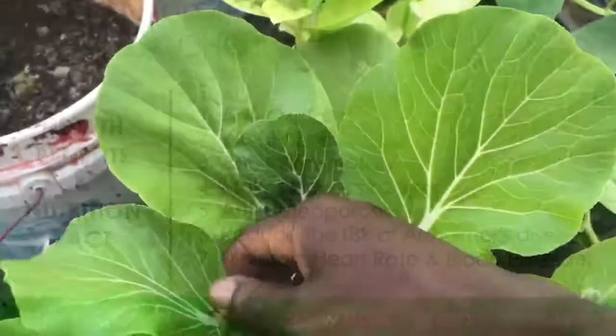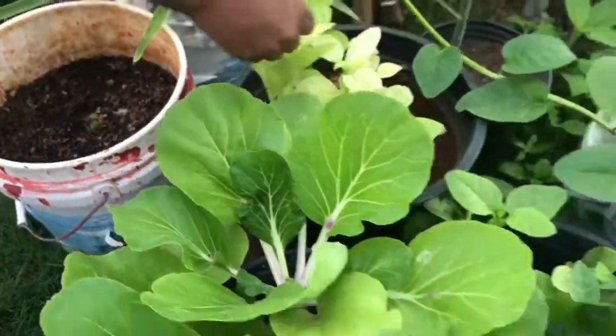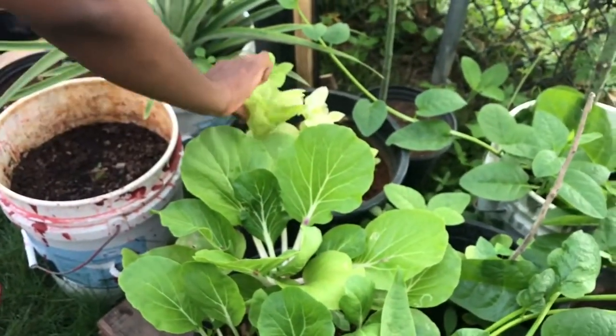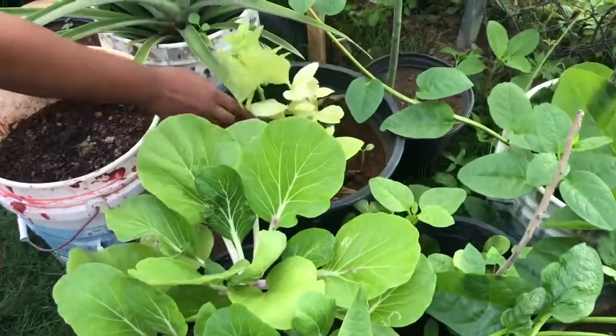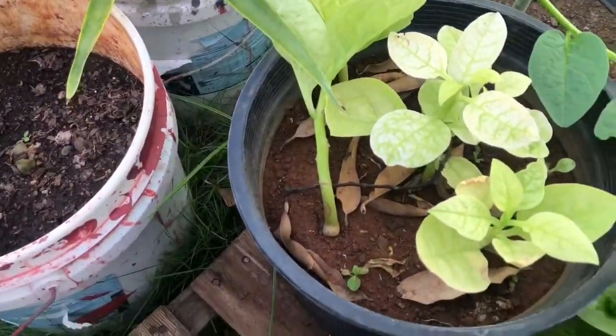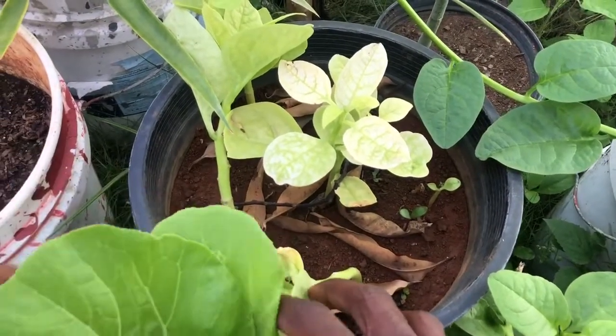So this spinach is not doing so well in the other dirt here — that's the spinach in the red dirt. But look at it. Look at the wall — it makes you form a ball right there.